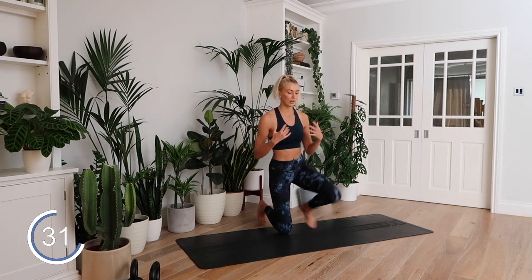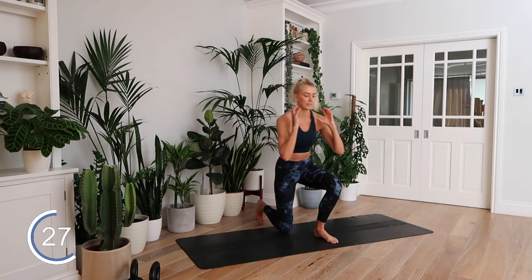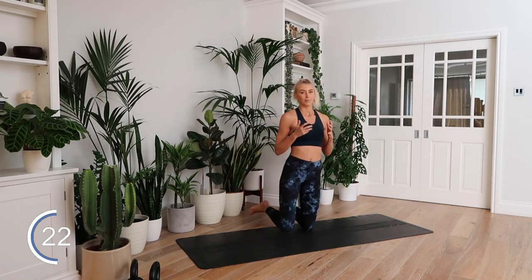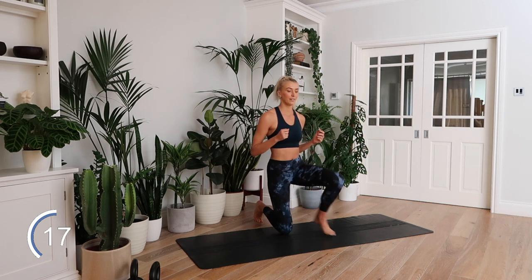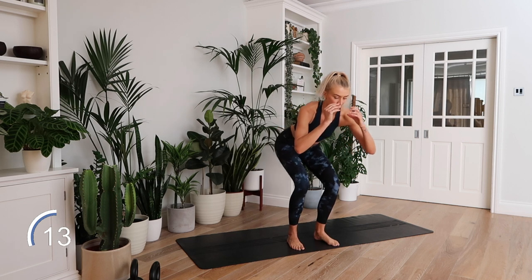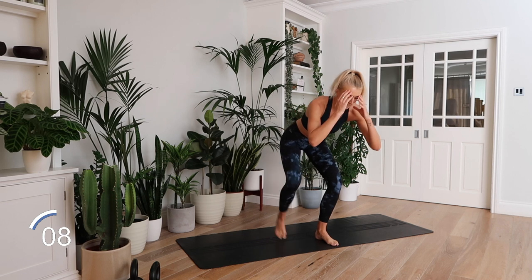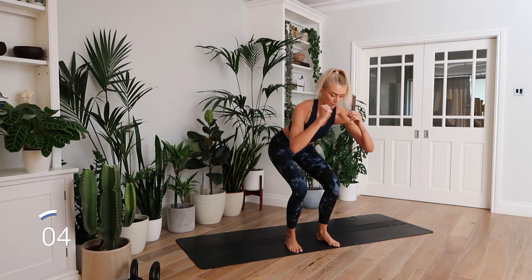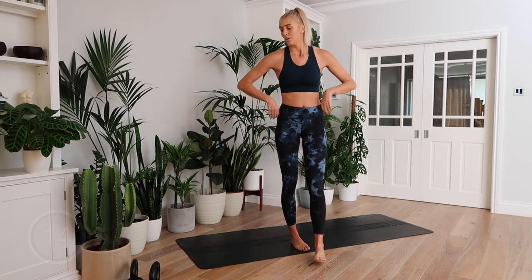Kneel to stand. The option here is to hold a dumbbell at your chest — it's also a great exercise to do bodyweight. My tall girls, you know how hard it is to stay low when your legs are this long, but just do your best. Alternate that leading leg. Nice. Three, two, one.